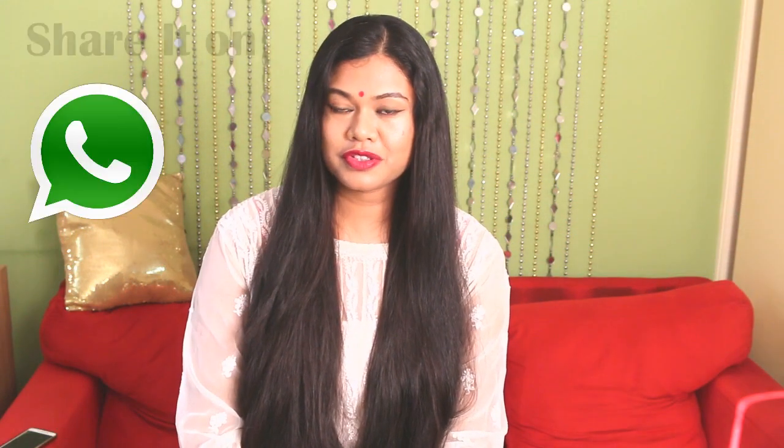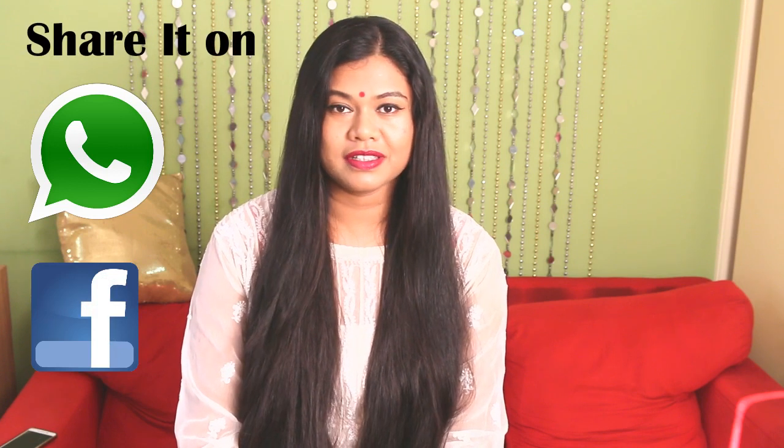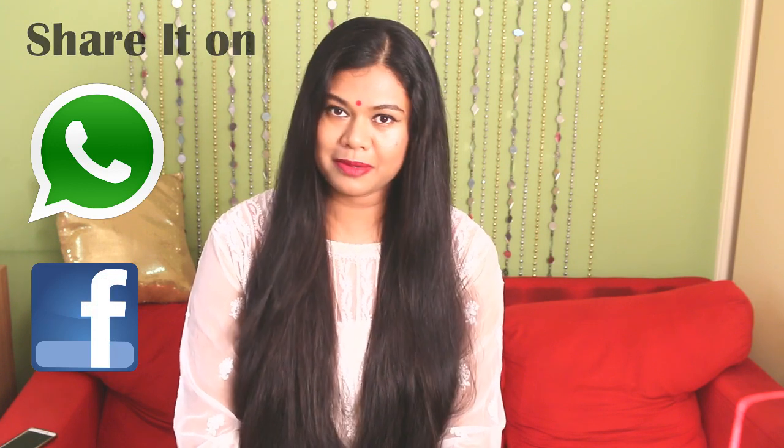If you found this video useful, do share it so it may help others. Don't forget to subscribe to my channel. Have a very happy and colorful Holi, and I'll see you all very soon — bye!